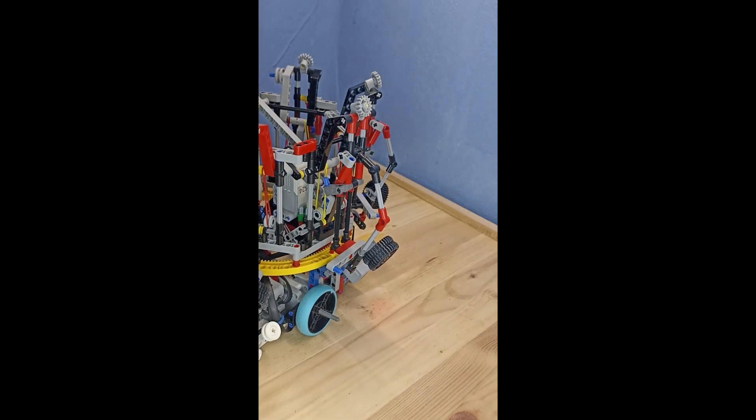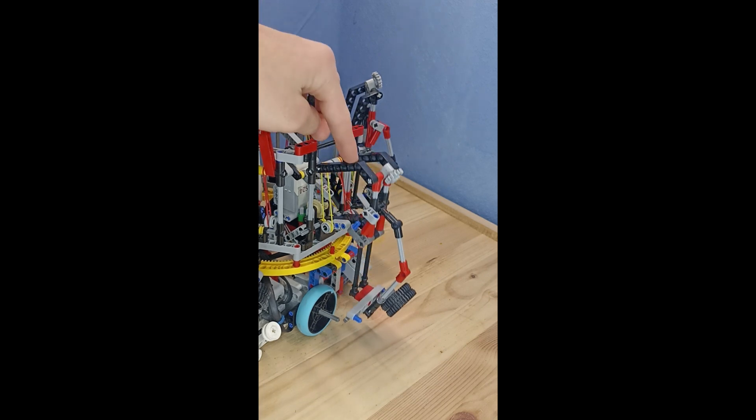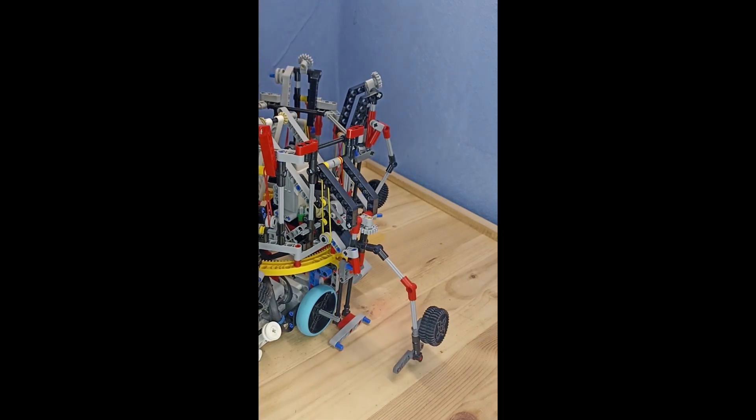The manipulators are designed the next way. When pressed, the manipulator first lowers and then opens. When unpressed, it performs the same actions in reverse order.